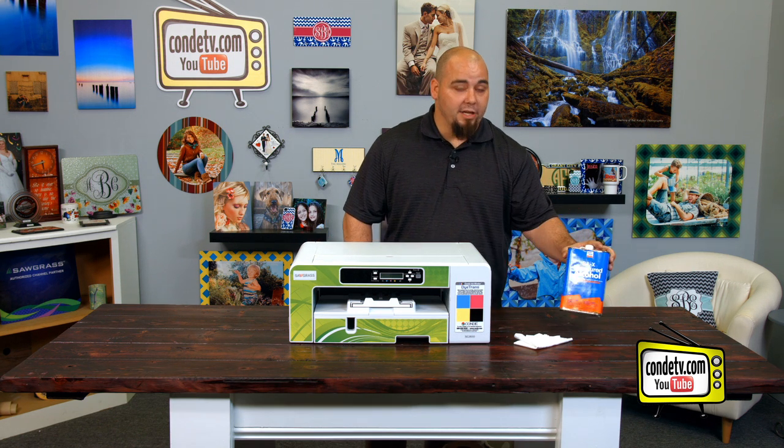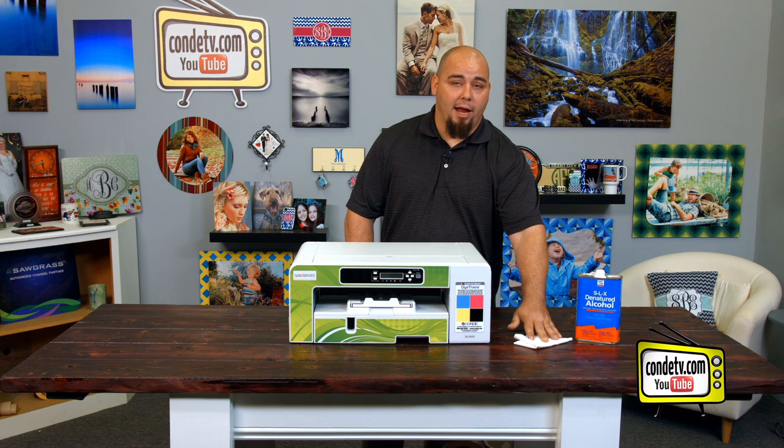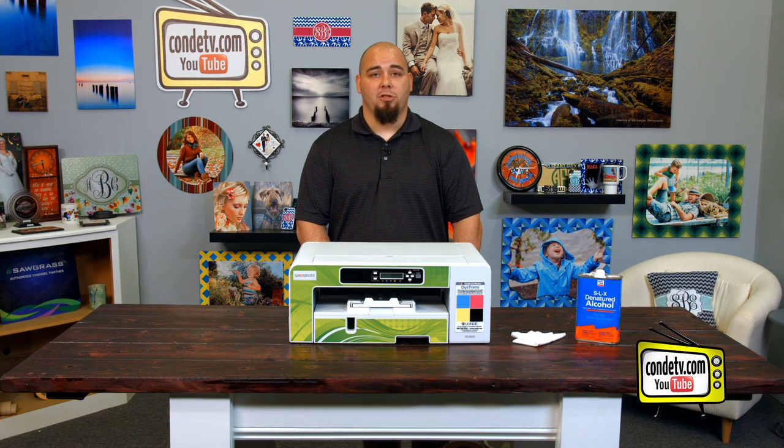For this process, you'll need denatured alcohol and a lint-free rag. You can either use one that you've purchased or one that you've made. I've used an old t-shirt here today.